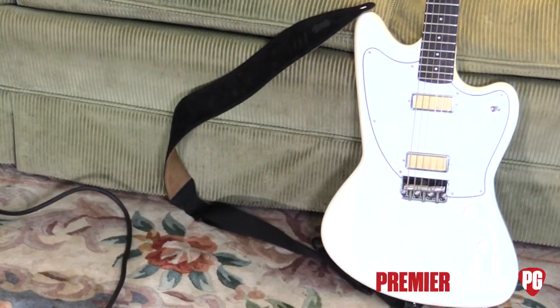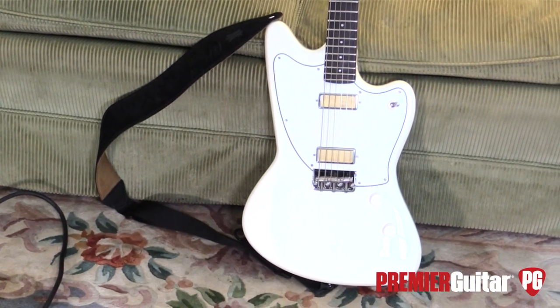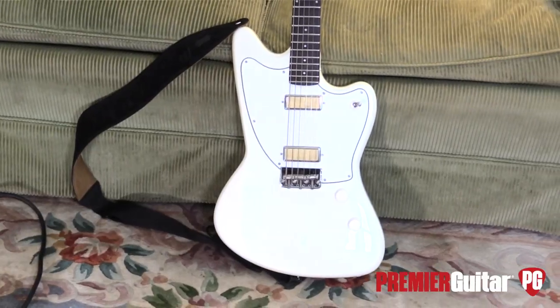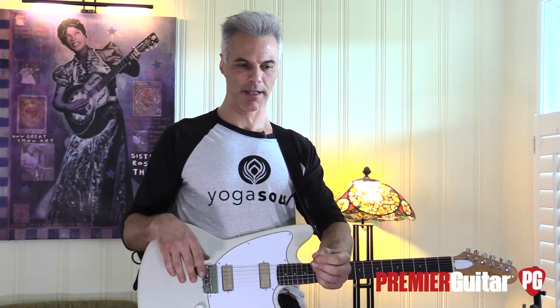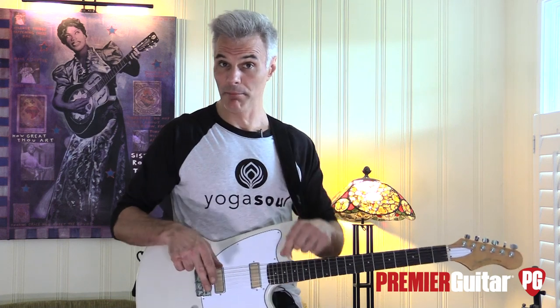I grew up with Harmony around pawn shops. The Silhouette first came out around '63, and they had several different models. They ranged in price from $59 for the plain Jane one-pickup version to a very tricked-out model that looked kind of like a six-string bass with a whammy bar, and I think it was about $149.